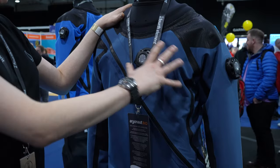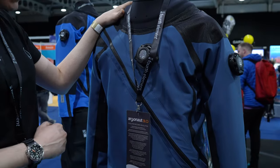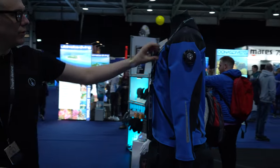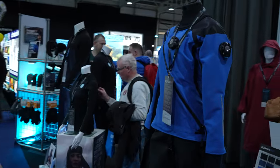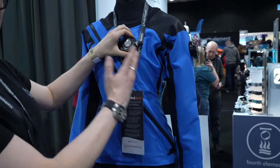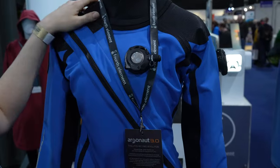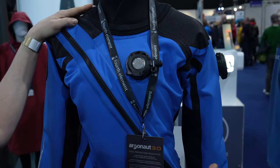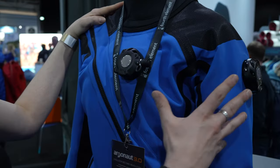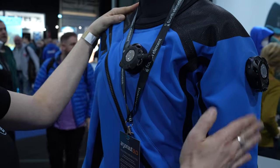We've got some nice new colors — this is the deep blue version, and then we've also got the light blue here in the women's suit. The final addition is that we are now able to do the suit with the new Apollo valves. We still offer the Cytec and the Apex, but this is a slightly different version of the valves.